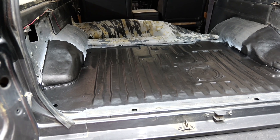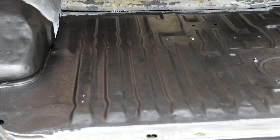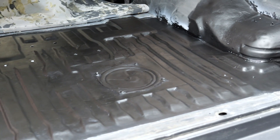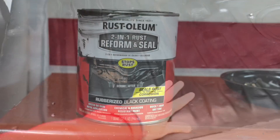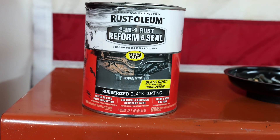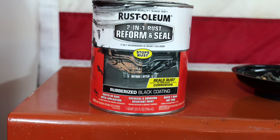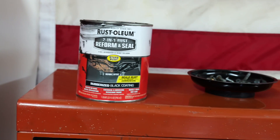That's the next day. I put two coats of this Rustoleum paint on here and I'm really liking how it came out — it's nice and smooth. This is the stuff I've been using: two-in-one Rust Reform and Seal. It says it dries in an hour, but that's a complete lie. I guess if you're doing a really light coat maybe, but I let it dry overnight. Just really happy with it.